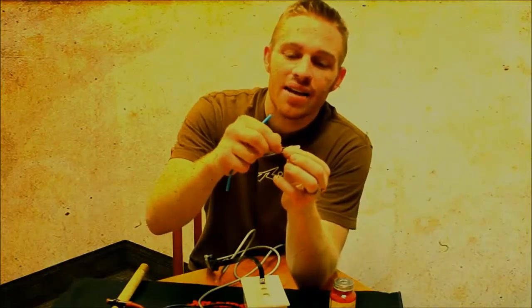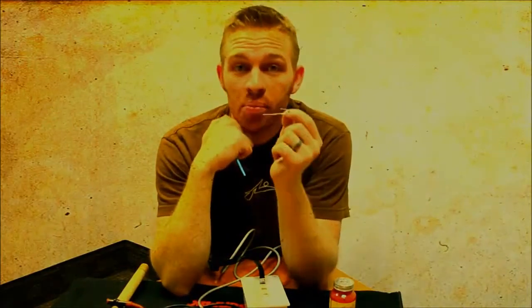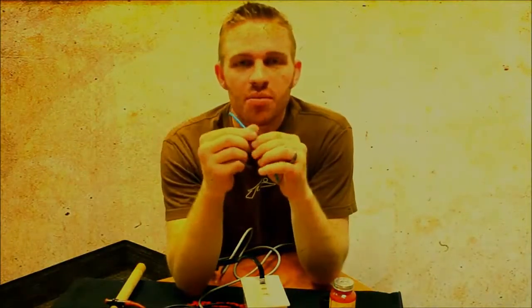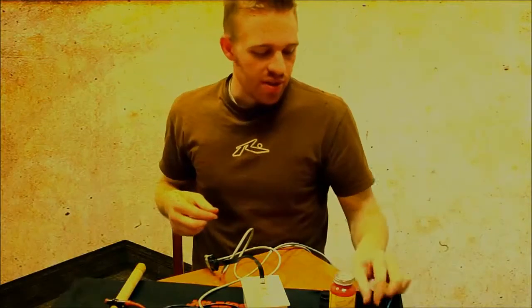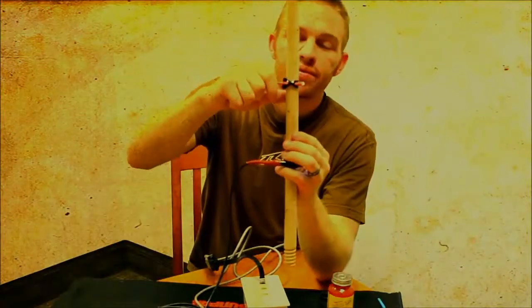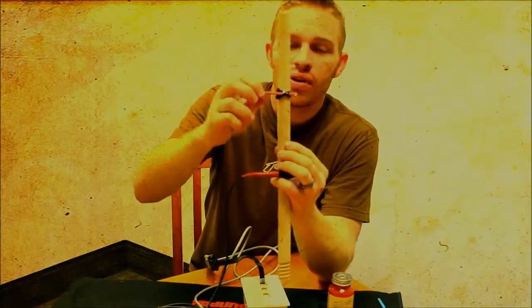Next, you're going to want to attach the end of this resistor, as well as this wire, to the brown and brown-white wires coming from your SeaPerch tether. These wires aren't used on the standard SeaPerch, which makes them especially good for our project, because all we need are two lines. Once you get these soldered and heat shrunk, I have simply used an extra two pieces of heat shrink around the outside for waterproofing.